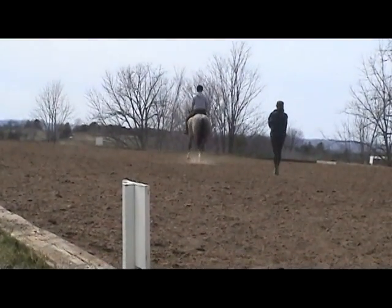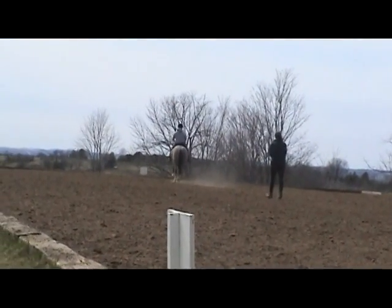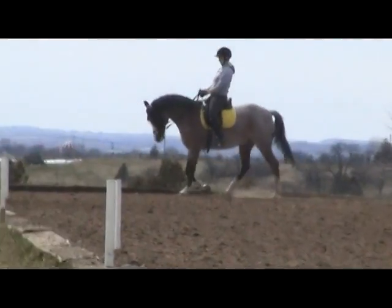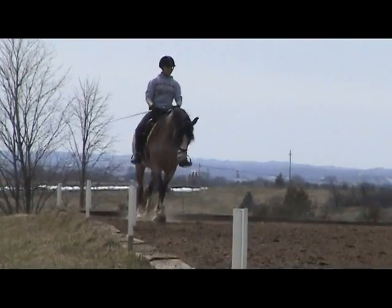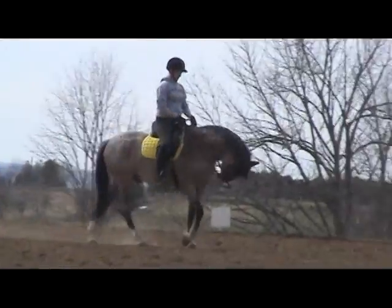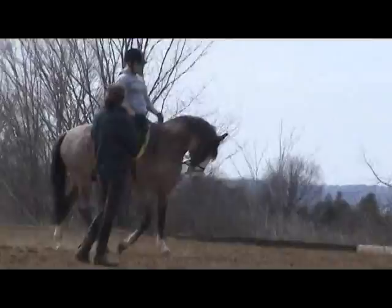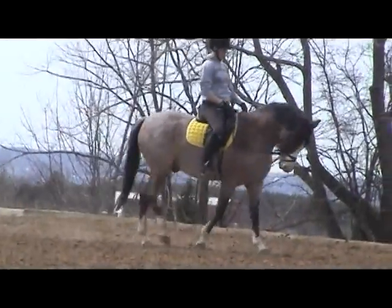And come to walk, then short diagonal — free walk. Good. Not across, short diagonal, free walk. Good. And then medium walk to the next one. Keep going up, pop these up a little bit, and stop hitting them.